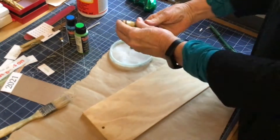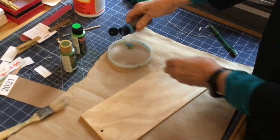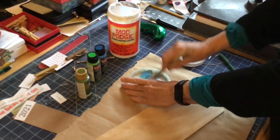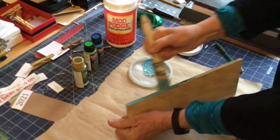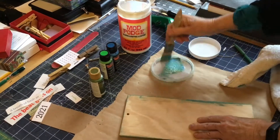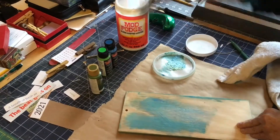While that dries, we're going to stain our wood. This takes very little paint — I have a little sparkly green and some blue, so it's going to make an aqua color. I use a brush here, but you could use a sponge as well. I mix the paint with the mod podge — it makes a little stain. Do the sides, do the back, and wipe it so it doesn't go on too thickly.